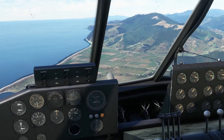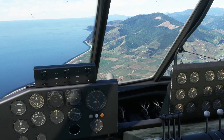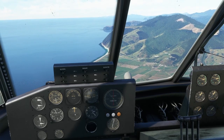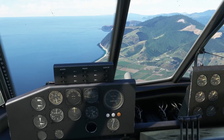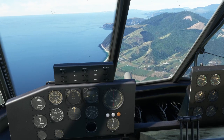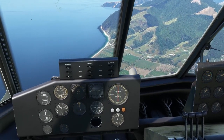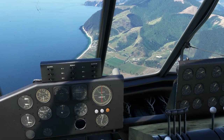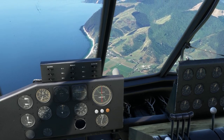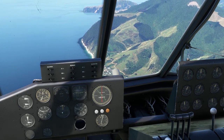As we're climbing, we'll bring it back down to 45 inches. For cruise — the plane only flew once, so I couldn't find a lot of performance information. We're going to make our own performance charts. I just blew past 2,500 feet because I wasn't paying attention. Let's pitch down. We're going to bring the manifold pressure back to 30 and bring the props back to 2,000 RPM.